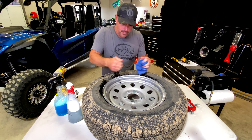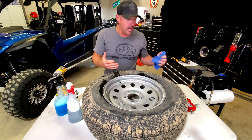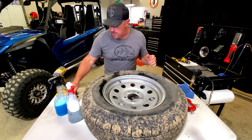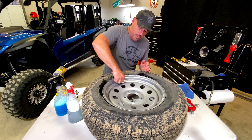We're going to take our new one. We'll take a little tire lubricant and we'll just spray it on there. Spray it on right here where it's going to come in, right like that.